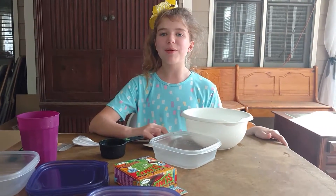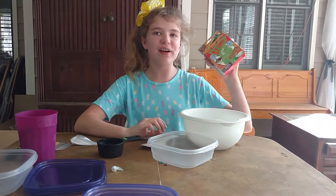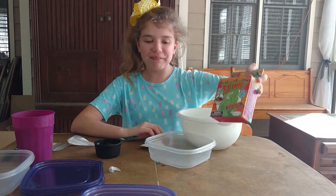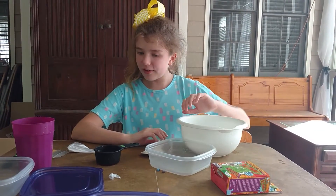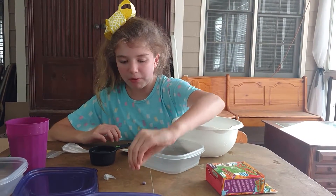Welcome back to my channel. Today I'm going to be making slime. This slime is called ooey gooey snotty slime, and we got it from Michael's. I already made some yellow ones and now I'm going to do blue slime.